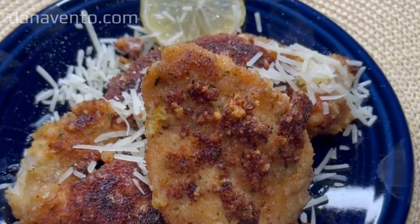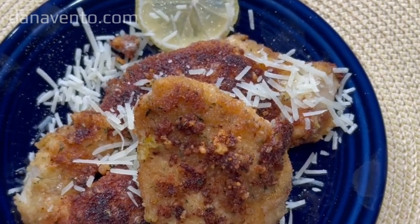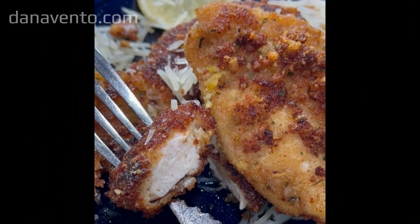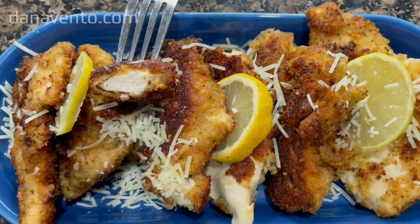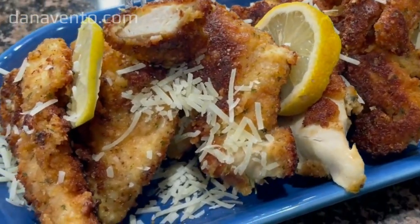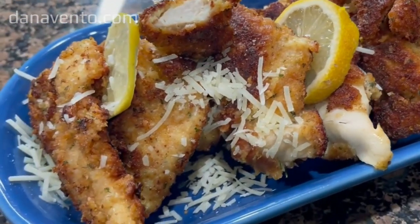It is a delicious entree that you can serve with pasta or any side that you want. I really hope that you enjoy this authentic Italian chicken dish that my grandmother made when I was a child, and now I make it too. It is super easy and perfect for any night and any holiday — cheers!